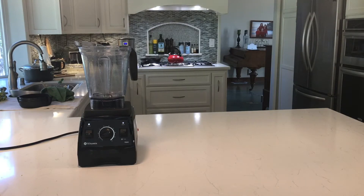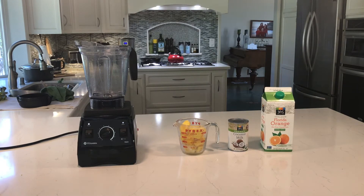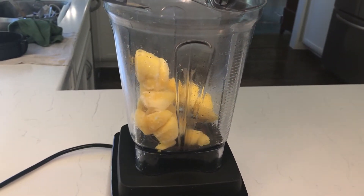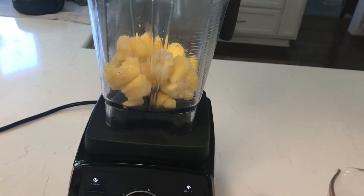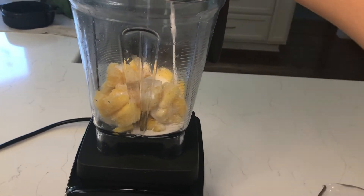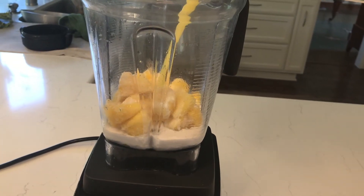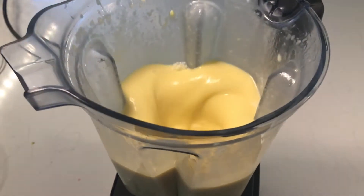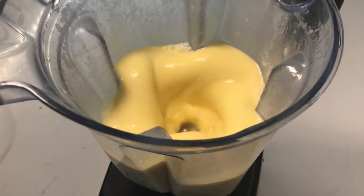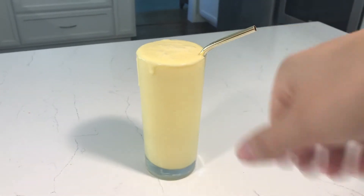The last one is pineapple and coconut milk. I'm using full fat coconut milk for this. I used about a third of the can of coconut milk — I didn't really measure it, just about one third of the can, put the rest in my fridge for something else, and then just covered the frozen fruit with orange juice. This is the last smoothie. It's a piña colada flavored smoothie — it's super delicious. Very nice for the summer.